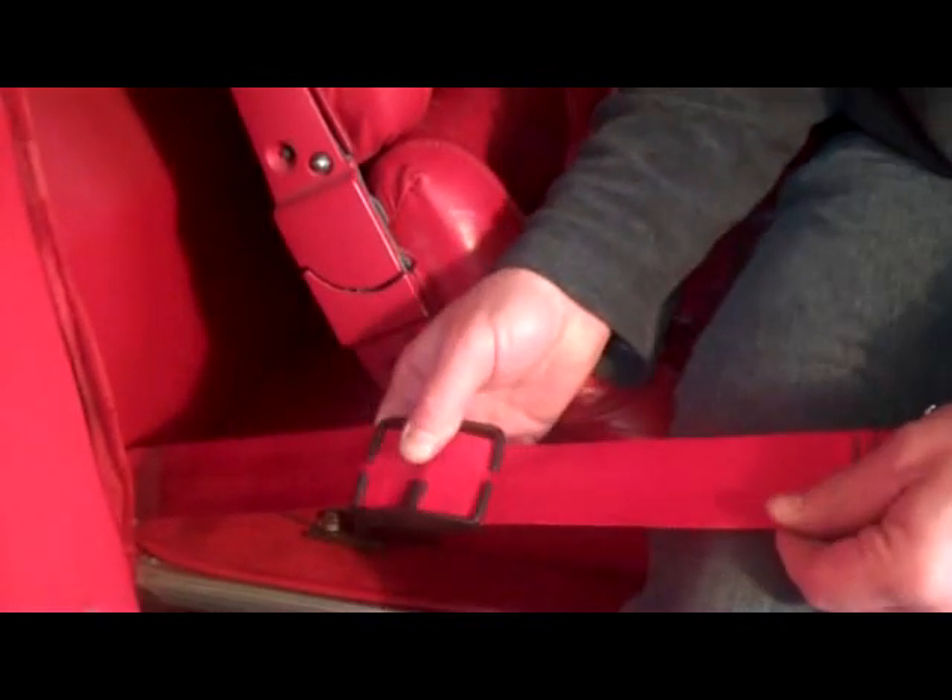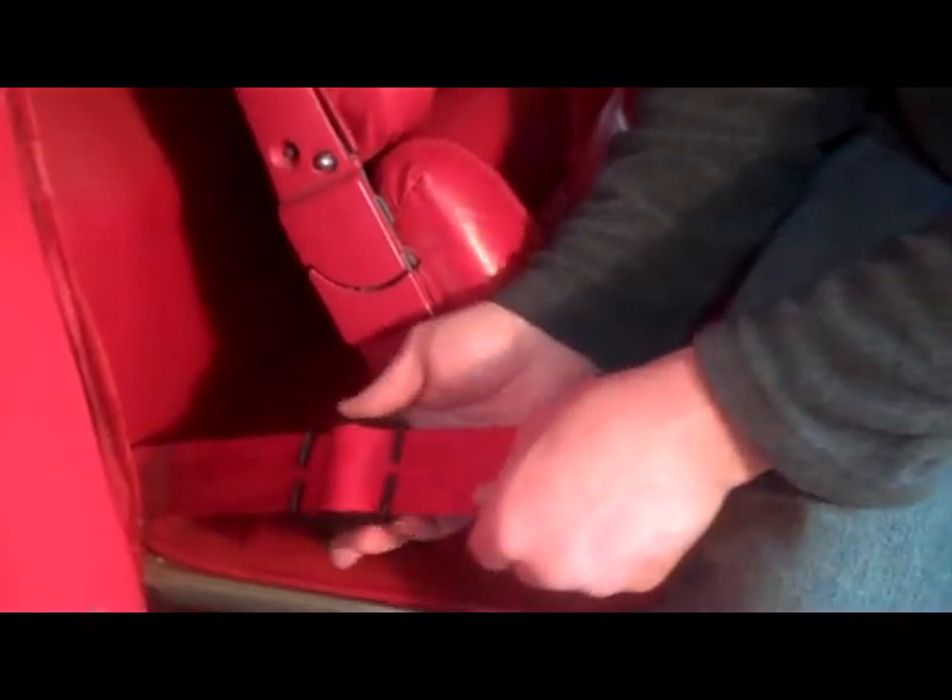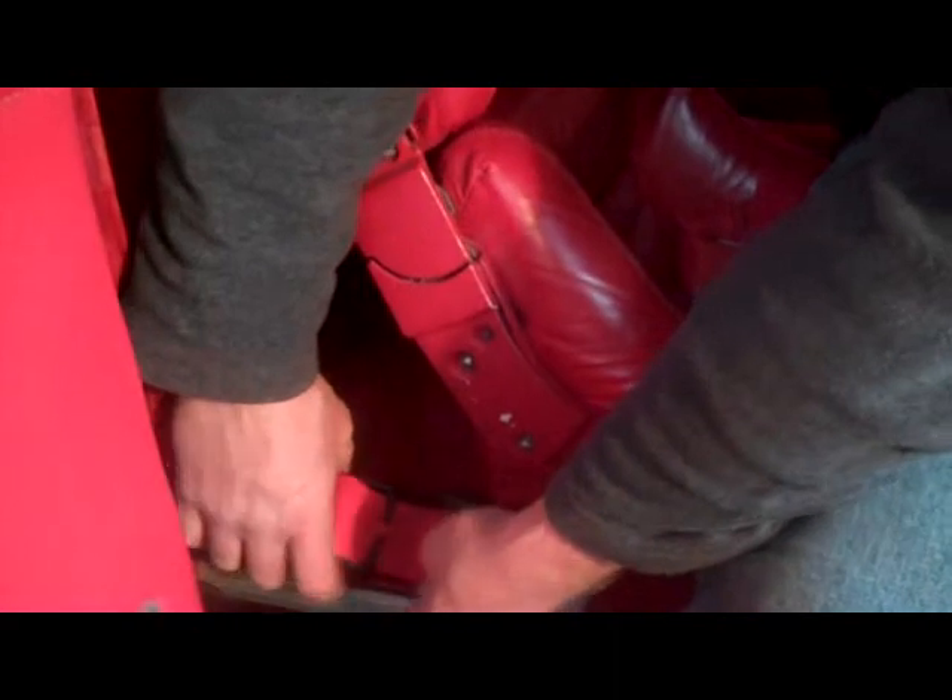Once you get it all slid on, it'll roll out and pull your belt up nice, taking up a lot of the slack so it won't fall out.